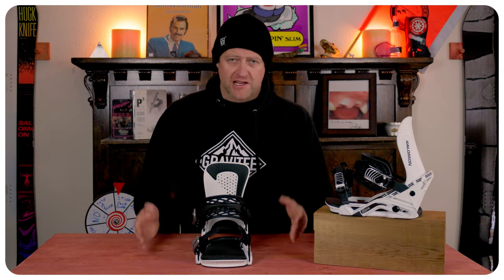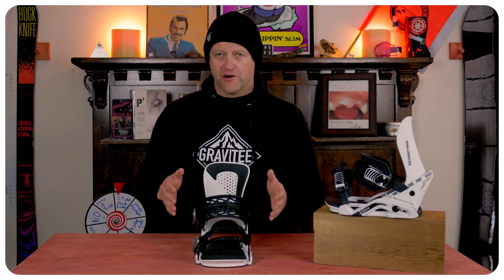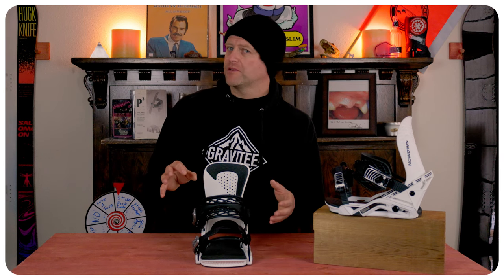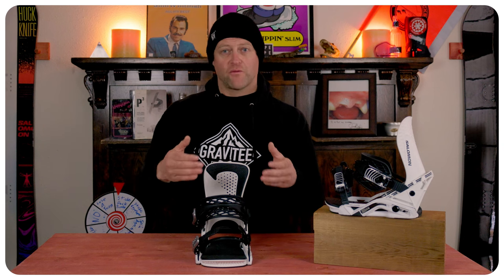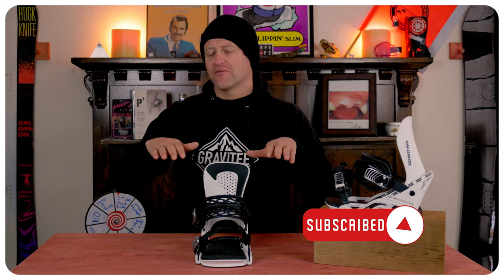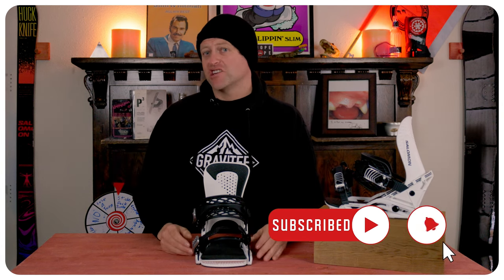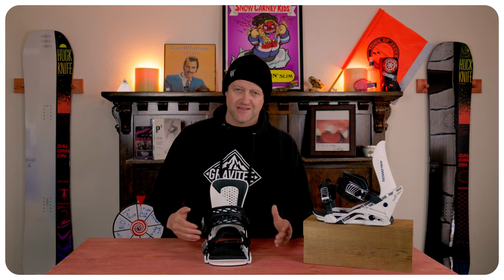The overall flex of this binding comes in around the middle of the road. You do get a little bit more play just from the shadow fit and the straps, so if you're looking for a binding with more precision this probably isn't it. But if you're looking for something with a lot of lateral play as well as fore and aft play — something that lets you rotate your ankles around and be a little more slashy — this isn't a bad option. It's a lively binding with a lot of play, so the overall ride isn't precision-based; it's a little more loose.